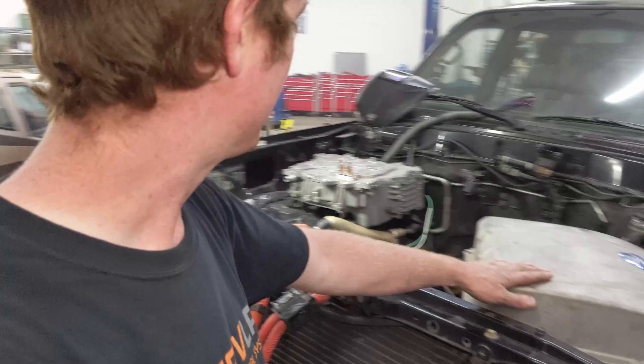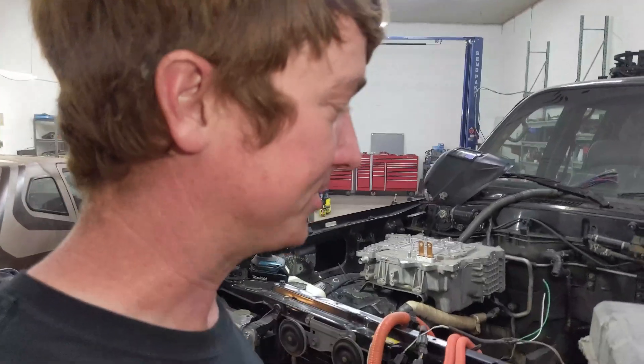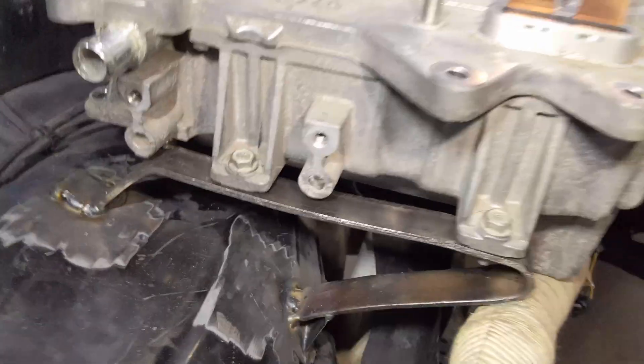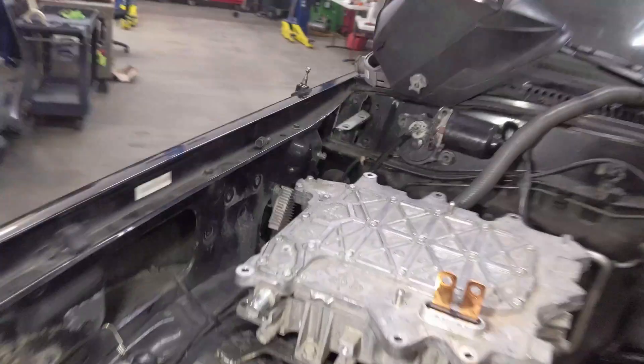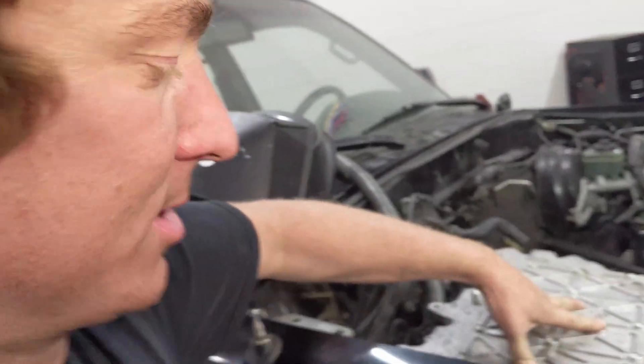We've got the inverter and the charger mounts knocked out. They really came together — Dom did an awesome job. This is just a bit of steel strap that's been bent, and it has some bolts welded on, same on the rear. That's really sturdy, it's not going anywhere. The charger is heavier than the inverter, so the charger has even beefier mounts.